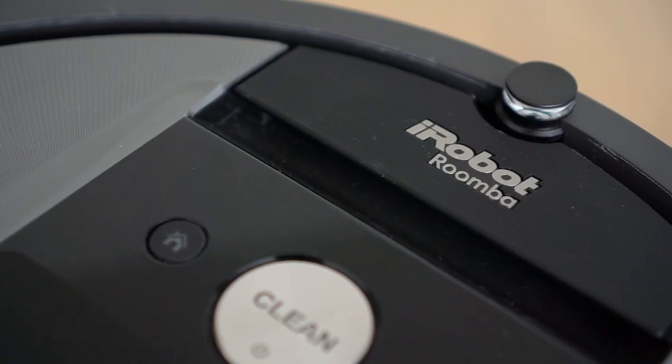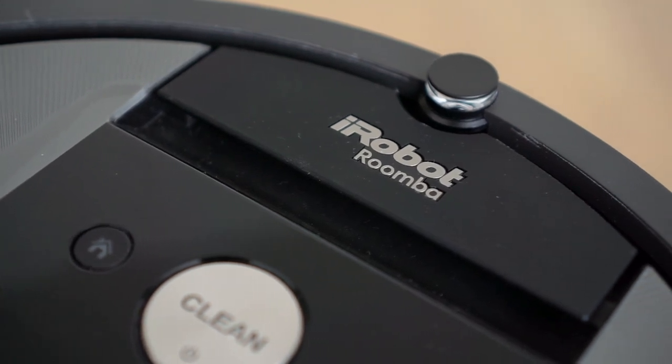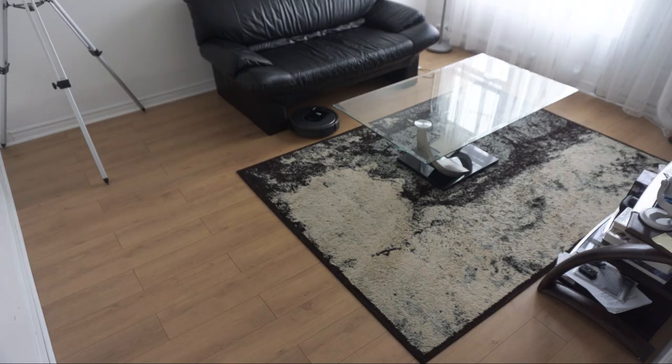As well as the camera located on the top, all this coupled with its amazing processing power allows the Roomba to make 60 decisions every second. That same brain will map out your floor plan as it vacuums and send you a report after each completed job.